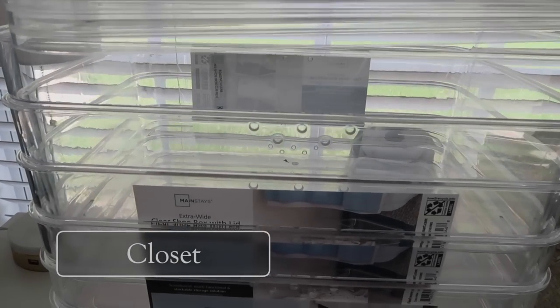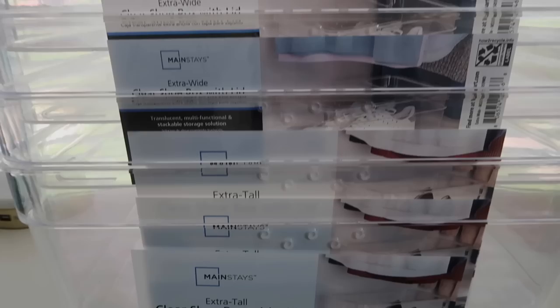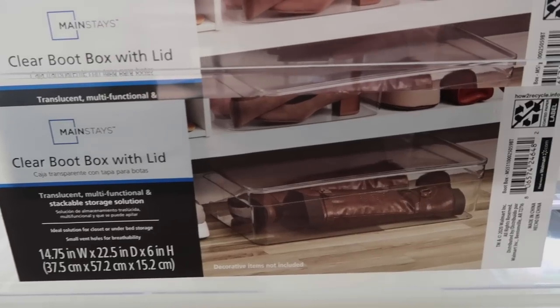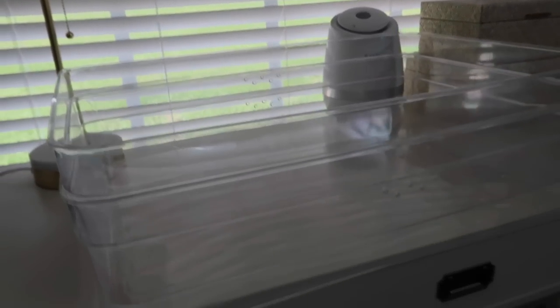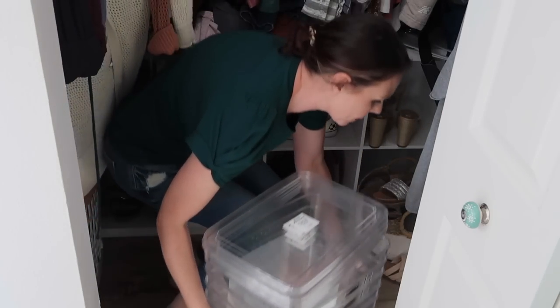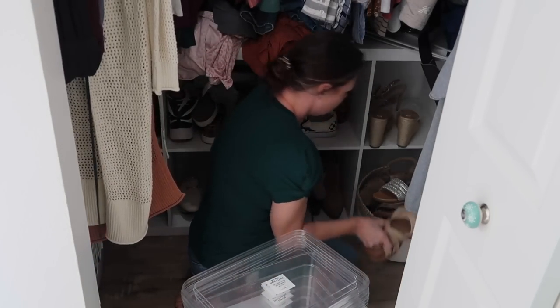We are starting off in my bedroom, doing the closet first. I got these clear shoe bins, extra large and for boots as well. I really like these because they're durable, they're thick, and there's ventilation, which is awesome. I also want them clear because I'm going to put my shoes in here and I want to be able to see what's in there when I put them up on the shelves.